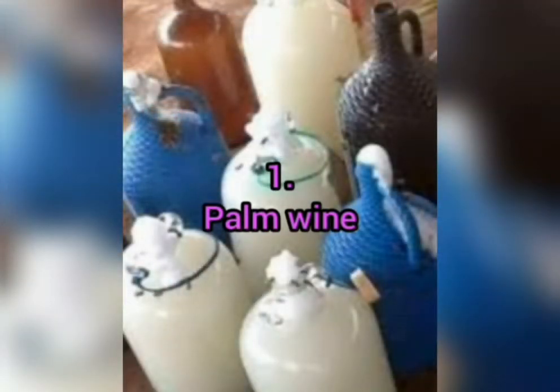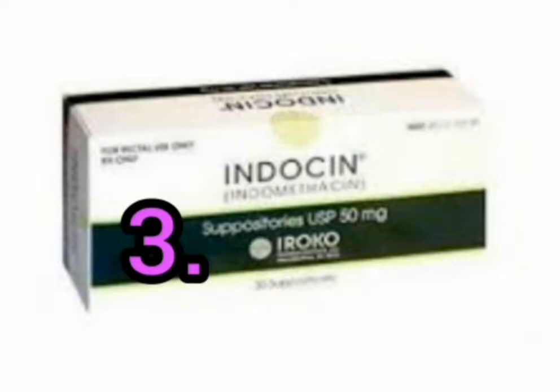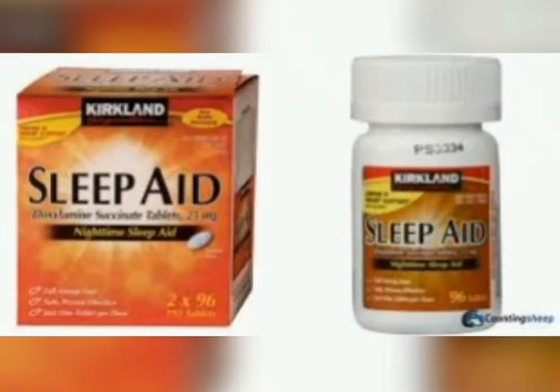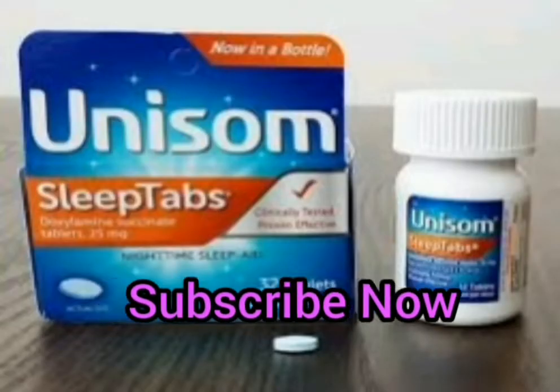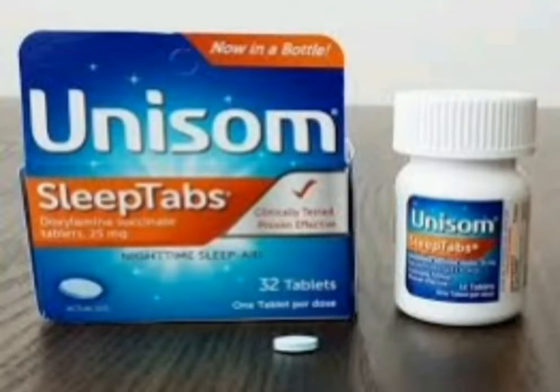First method. These are the materials we need: one, palm oil; two, sugar; three, any powerful sleeping drug like Indo Seed, Sleeping Aid, or Unisom. After you get these three things, this is how to prepare it.